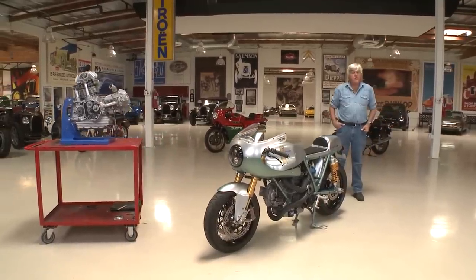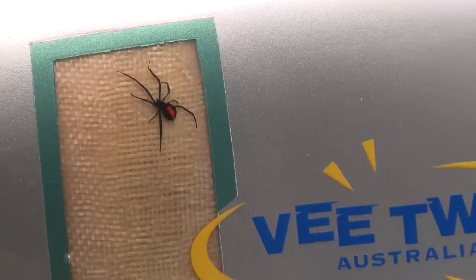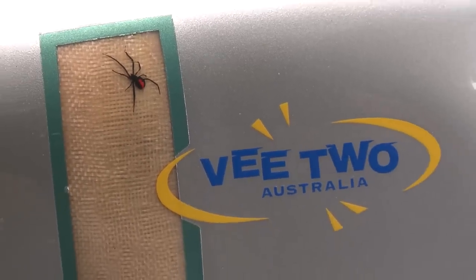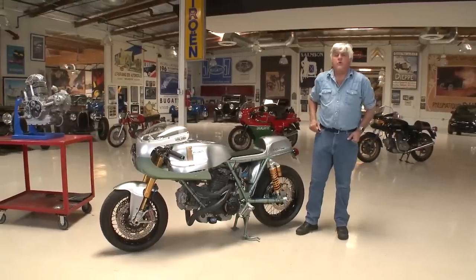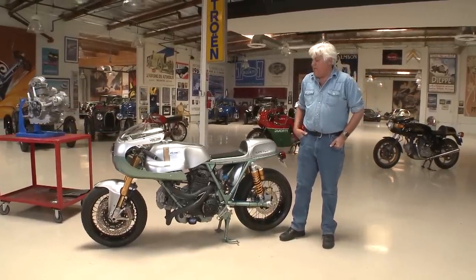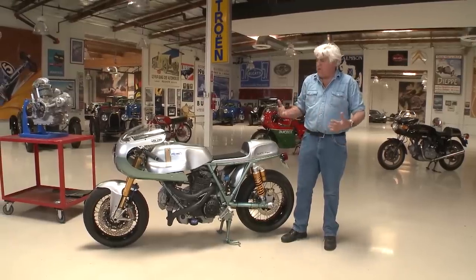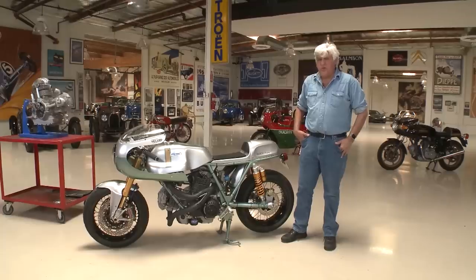But luckily those days are back again. There's a company out of Australia named V2 Australia and they recreate the entire bike — they build their own motor. This is not some fly-by-night company. I've been involved with them for a long time. They make replacement clutches for Vincents and other motorcycles and they just do beautiful, beautiful work.